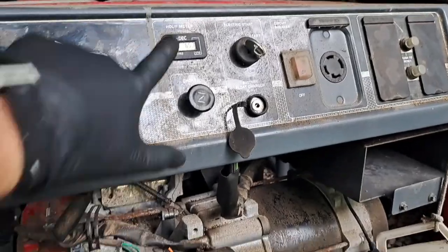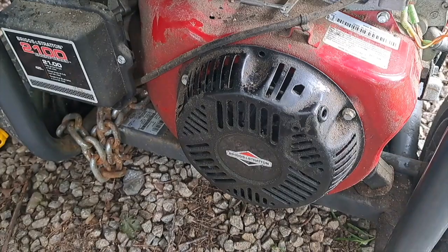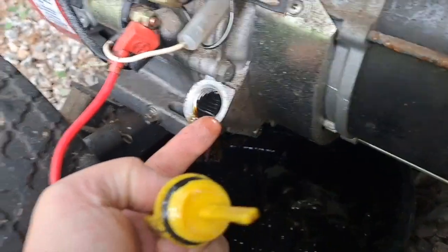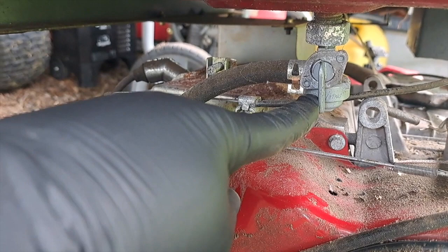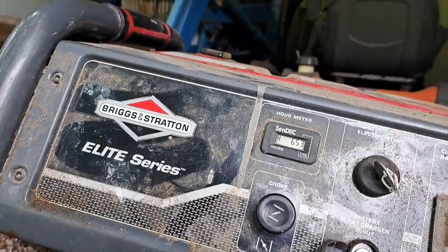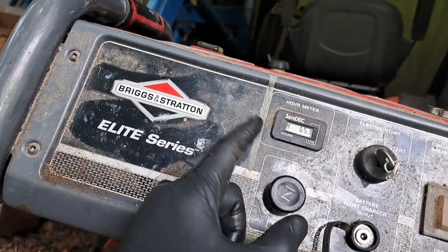Initially it doesn't look too bad. It has a nice layer of dust on it, so that means it was probably stored inside. It is missing a few things — it's missing a battery, the pull cord looks like it's been ripped out, and this fuse looks like it was smashed in. It is full of a gassy oily mixture. When I picked it up, the petcock was in the on position — not a good idea to leave it stored like that. It has a huge chain attached to it. On the bright side, it came with the key. Now it only has 65.3 hours on it, so I think that's pretty low for a generator like this.